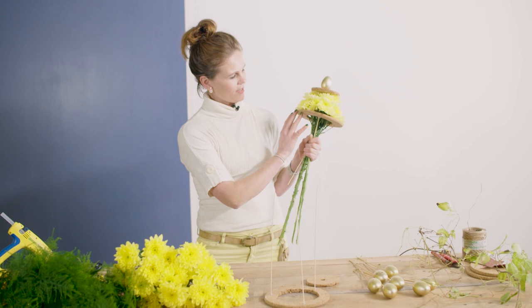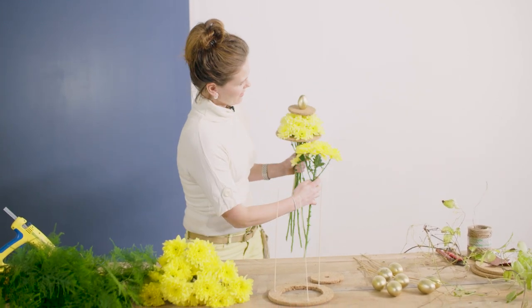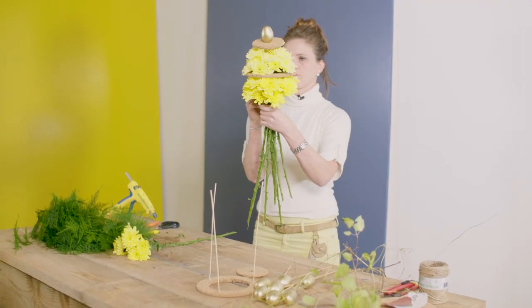After attaching the cork ring I'm going to use the yellow Baltica. It's just a shade darker so that the whole bouquet, which will be the shape of an egg, will be getting a little bit more dimension.